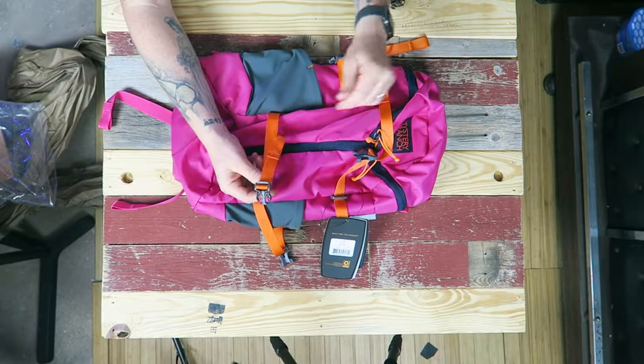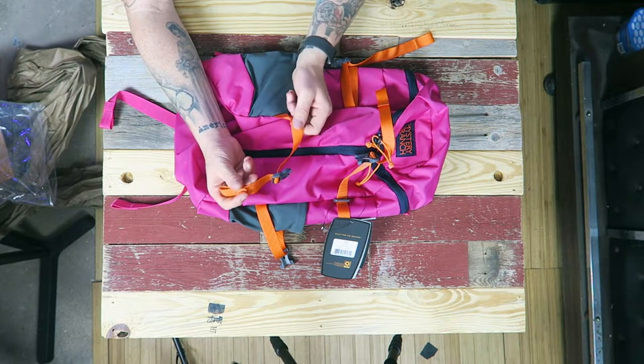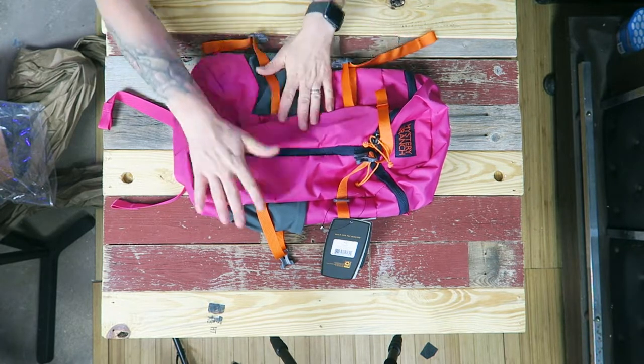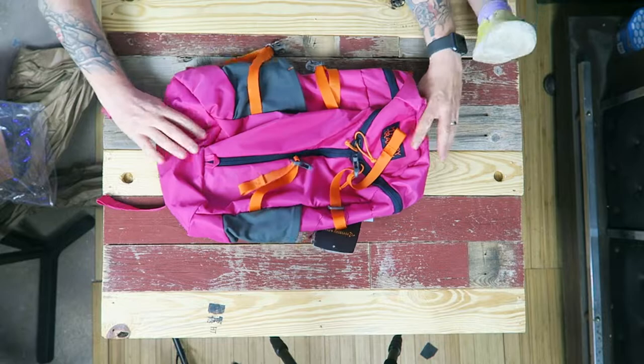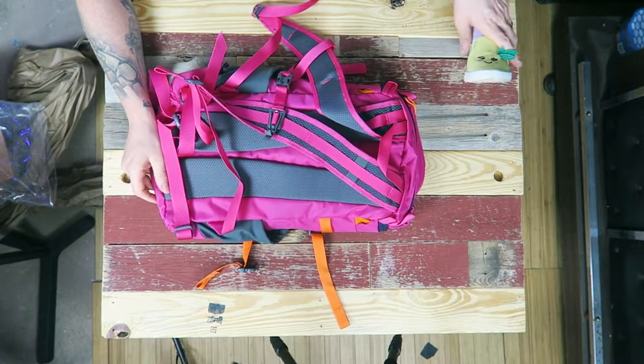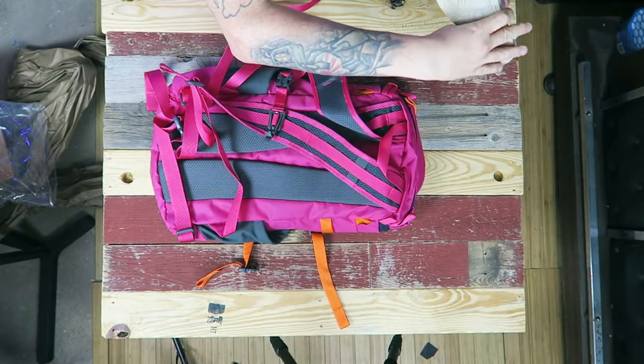Hazel, what do you think of this color? She loves it. We're both wearing pink today — she has a pink rabbit's foot we just got at Wild West City, pink on her dress, pink on my dress. I like the orange accents too — it looks a little off but awesome at the same time. She's got orange and yellow pineapple shoes to match.